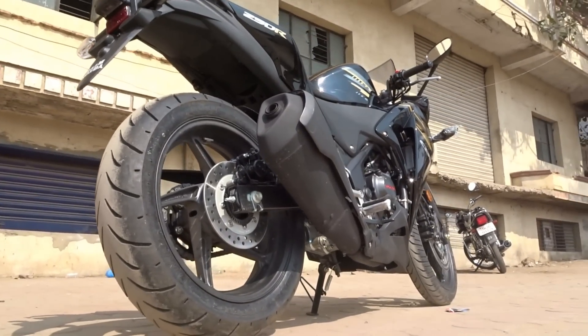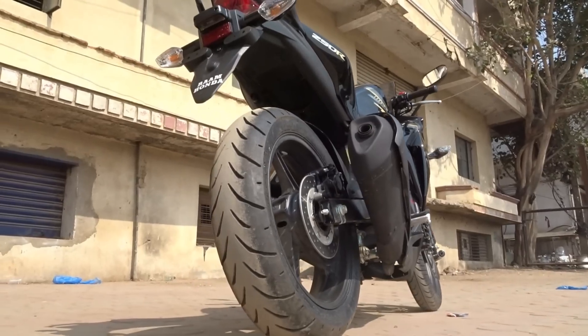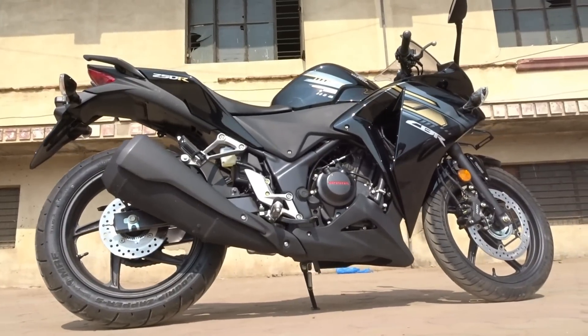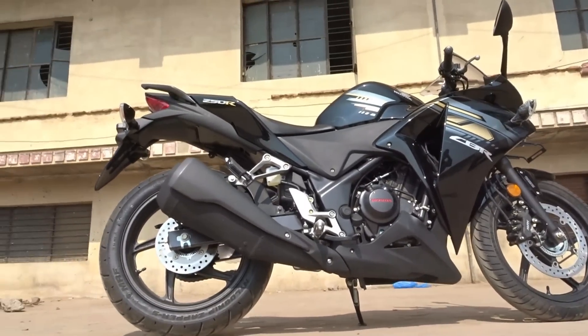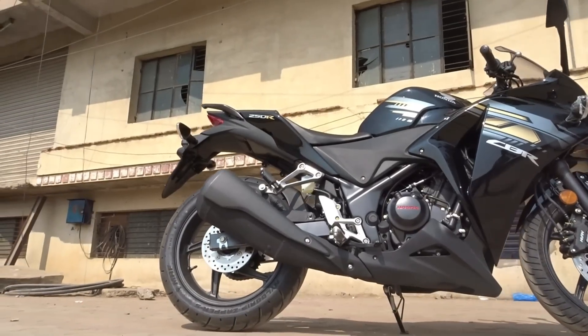The bike is available in three colors: Pearl Black, White, and Sports Red. Unfortunately, this was the only color available at the dealership, so I couldn't cover the other variants, but I believe the white color looks the best. Talking about its design, the CBR250R is based on the V4 concept model showcased at the Intermot show in 2008.